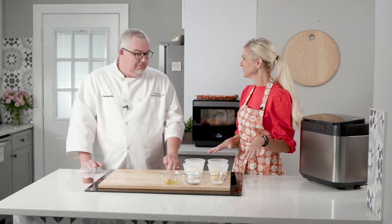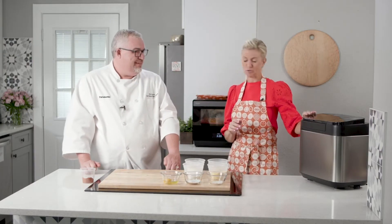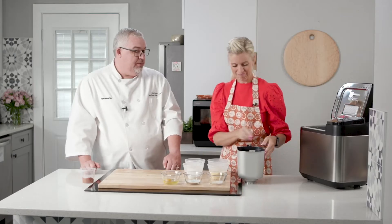We've got our cornbread here, which I'm equally excited about. Ready to make it? Let's do it. Open up the bread maker and take out the bread pan. There's a pan in here — we're going to mix everything in the pan. Everything's going to be in that pan. That's pretty cool.